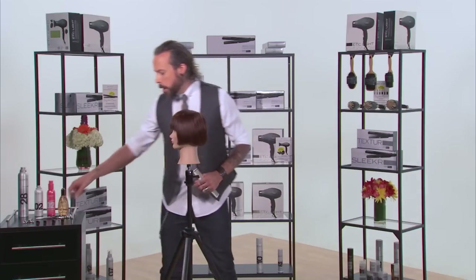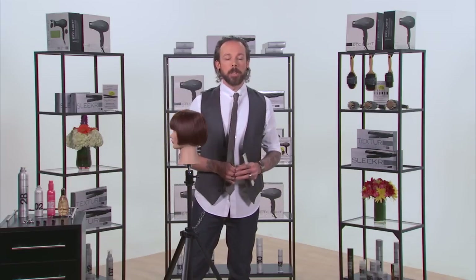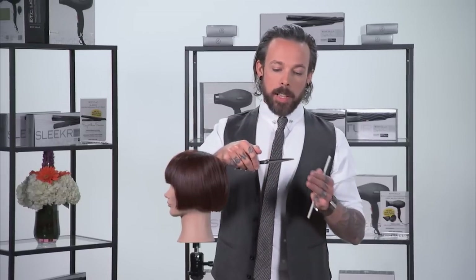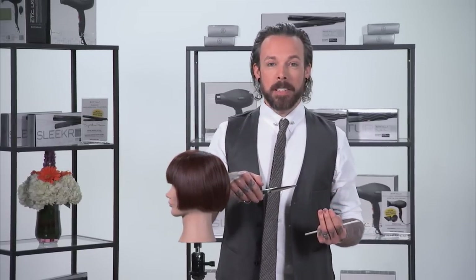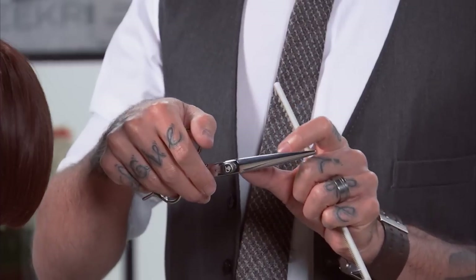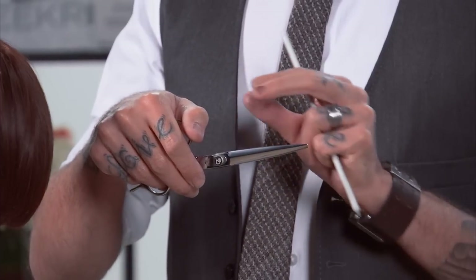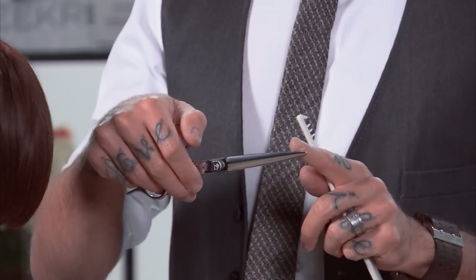So let's talk about tools. You have a lot of options and tools to create texture in hair. You could use the seven inch dry cutting scissor, or the five and three quarter inch wet cutting scissor — absolutely, of course you could. The difference is going to be how deeply into the hair strand you can go because of the overall length of the scissor blade.